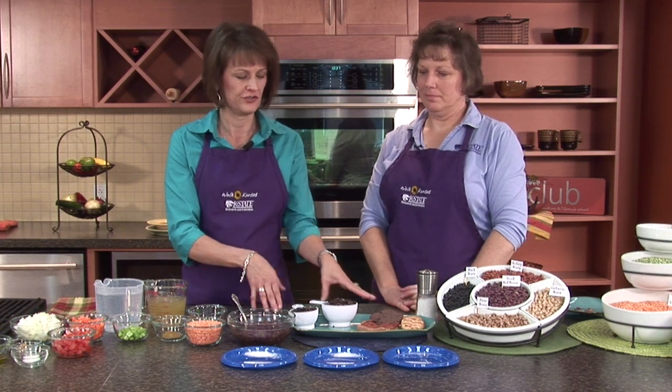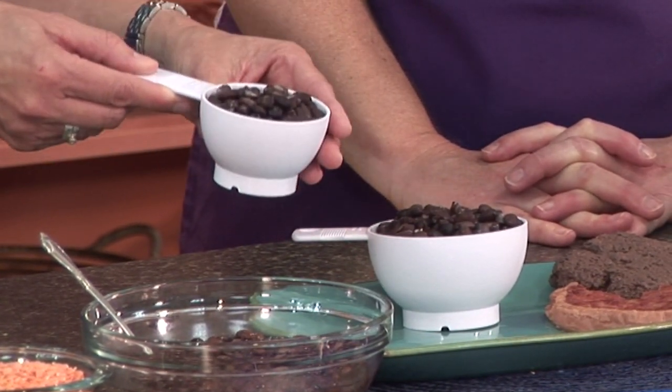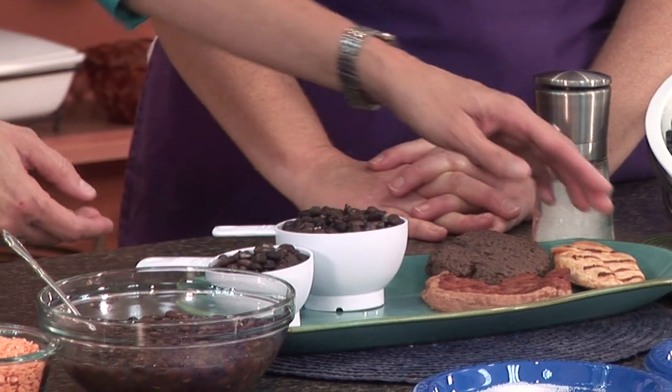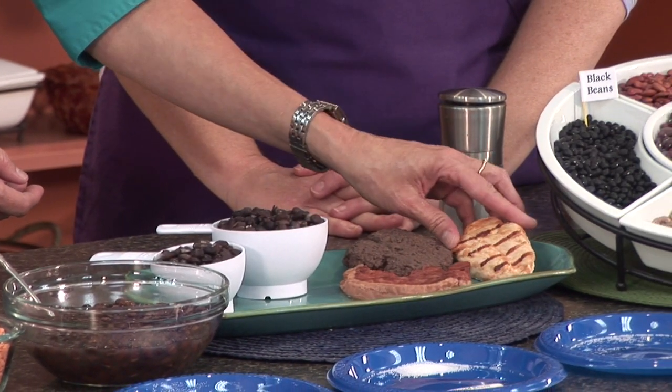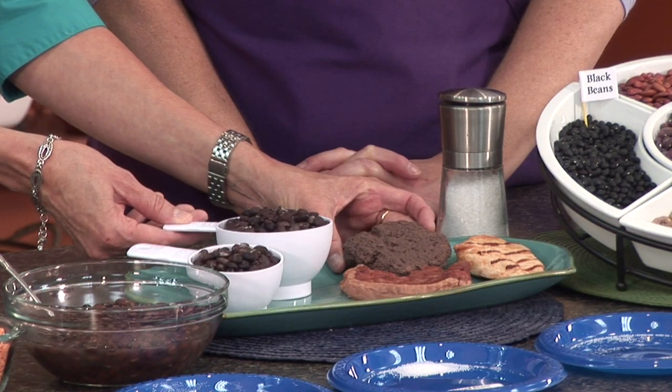We're going to talk about how beans and legumes compare to meat servings. A half cup of beans also counts as a vegetable serving, so they're a good source of protein and can count toward your protein needs for the day. They can also count as a vegetable. A half cup of cooked beans is equivalent to two ounces of meat. This is a three-ounce chicken breast here, which is fairly close. This cup of beans is about the equivalent in protein to this four-ounce hamburger patty, so that gives you an idea of how the protein comparisons are.